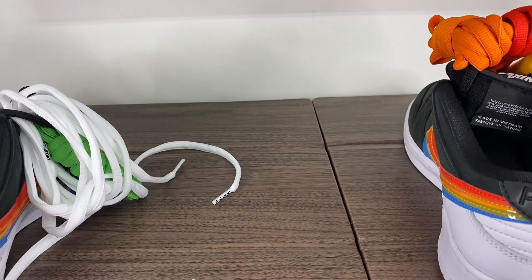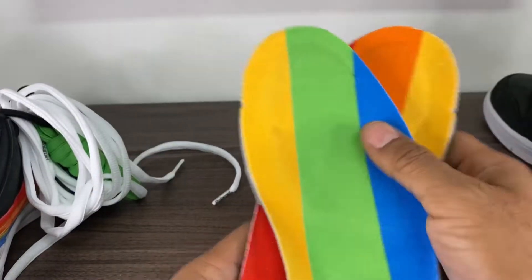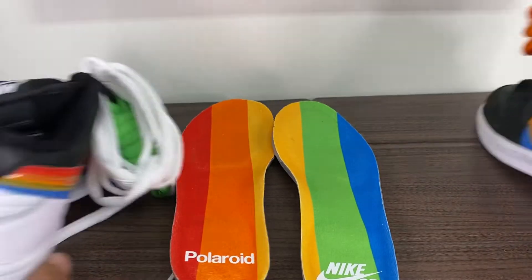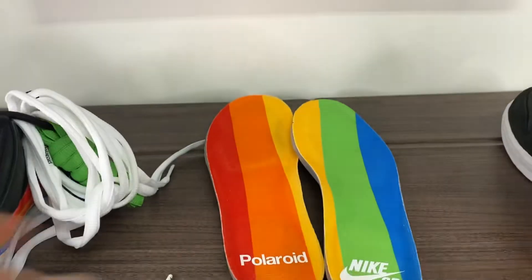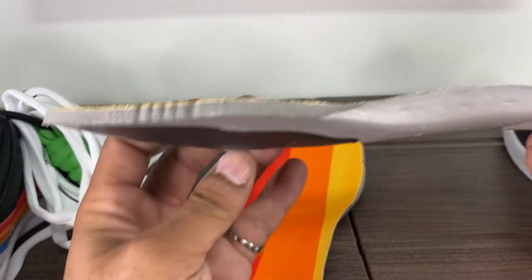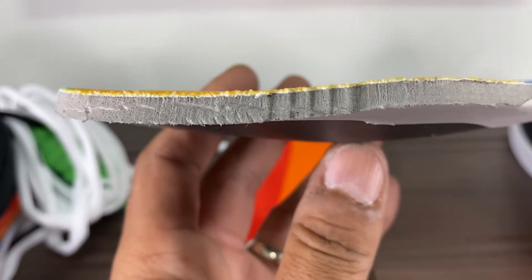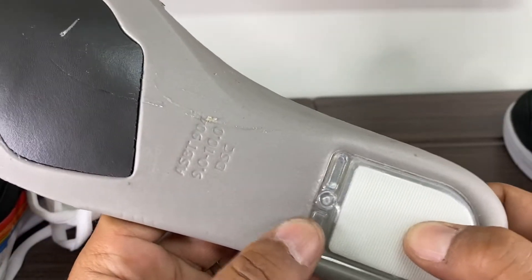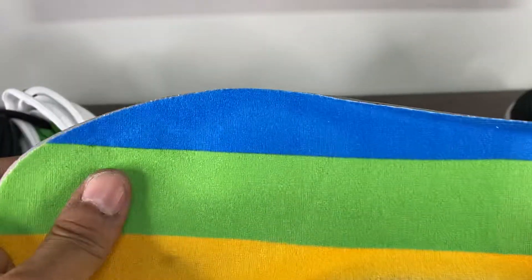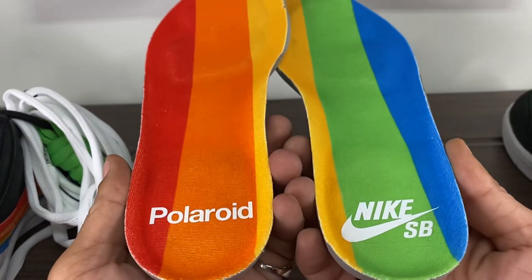I did take the insoles out already. They are beautiful as well — another pop of color. You see it says again Polaroid and then Nike SB, which is the opposite of the shoes. These are very firm, not floppy at all. Slightly thicker than normal. You do have the air unit in the heel and the cushion in the forefoot. But just a very firm insole. Interesting. I can't wait to rock these on feet and see how that feels throughout the day.